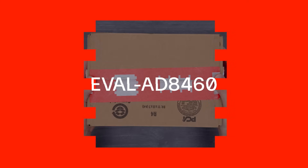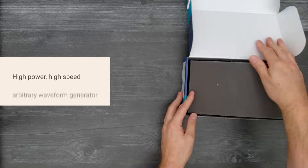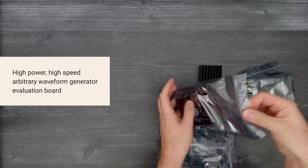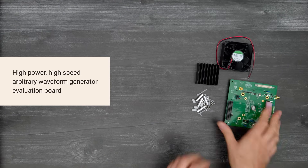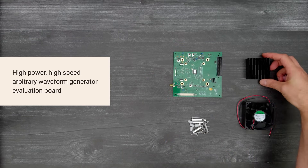It's time for a Digikey unboxing! Let's take a look at the EVAL-AD8460 from Analog Devices. This evaluation board demonstrates the capabilities of the AD8460 high-power, high-speed arbitrary waveform generator for use in test equipment, piezo drivers, programmable power supplies, and more.